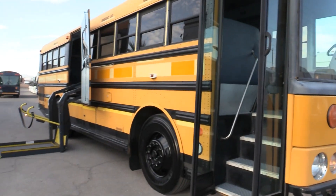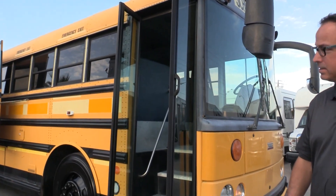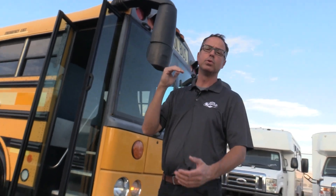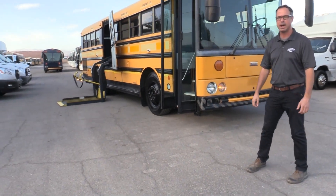Hey everybody, this is Johnny Ringo here at Las Vegas Bus Sales, and you know what I've got? Another one of those fantastic short Thomas Safety Liner HDX buses. This is the one with the big door on one side and a little door on the other side. It's got a lot of features. If you're looking to do a schoolie, this is a great foundation to start with, and I'm going to show you why.